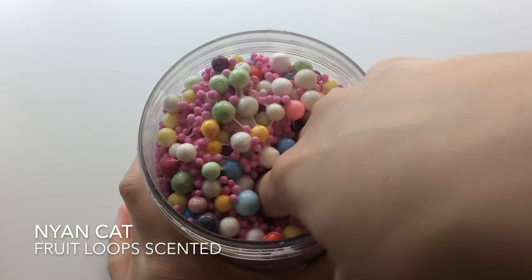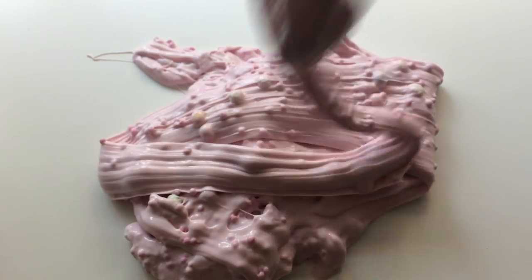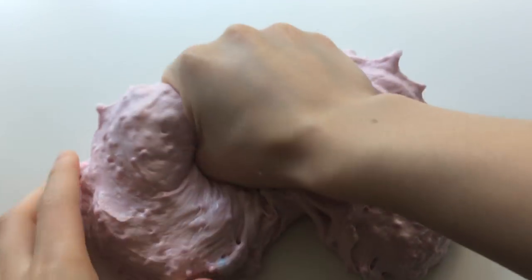I'm also bringing back Nyan Cat which is a Nyan Cat inspired slime. It has a glossy thick pink base. It has magenta foam beads in it and large rainbow beads. This one also smells exactly like Fruit Loops.